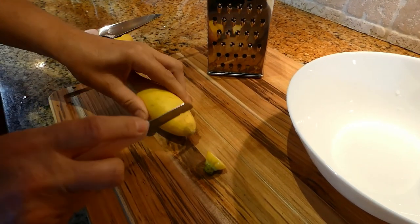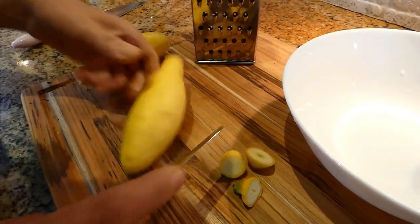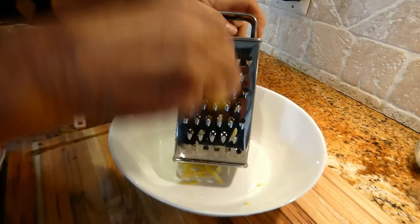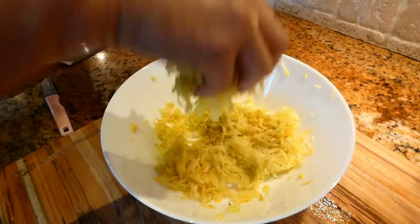For the yellow squash, make sure you cut the ends on both of them. I'm going to use a simple shredder and start shredding. This is what we want to get — here's our squash shredded.